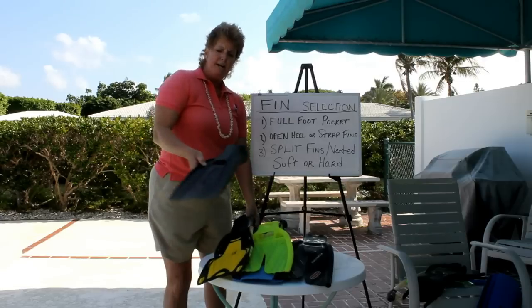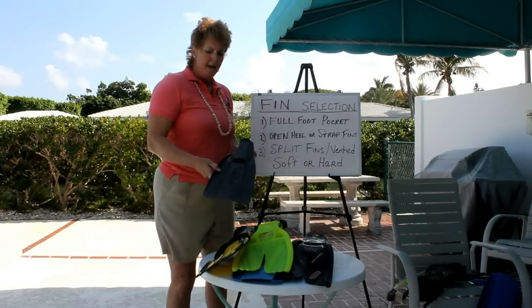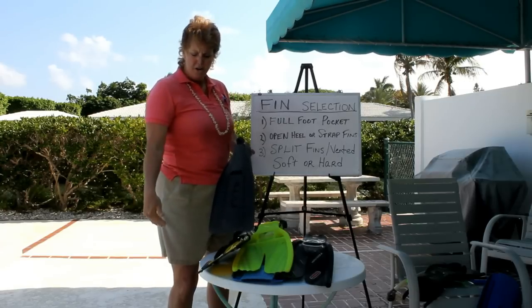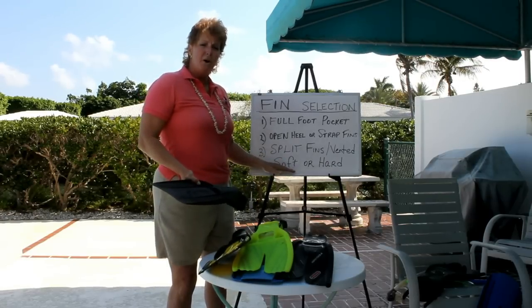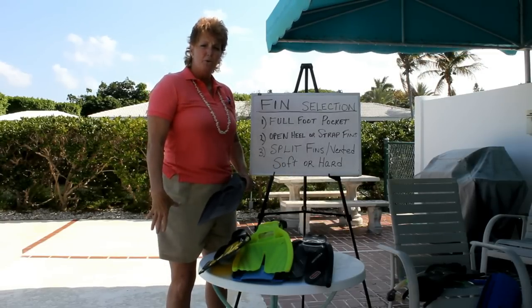This is a plain Jane fin and probably one of the cheaper ones you can get. But here are the issues you want to look for. You want to ask yourself: do I have ankle, knee, or lower back issues? If you have any of those three, you definitely want a soft fin, because if they're harder that's going to put more stress on those joints.